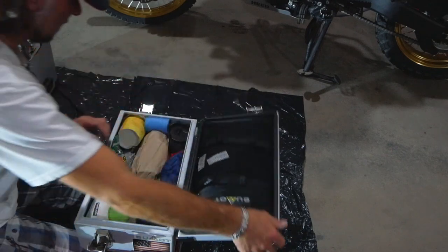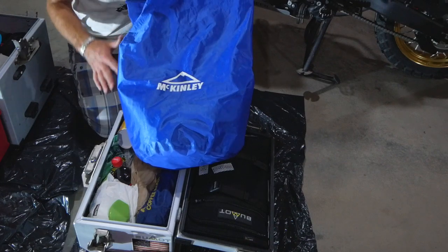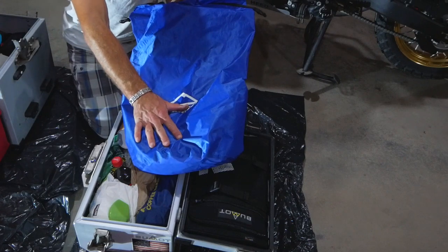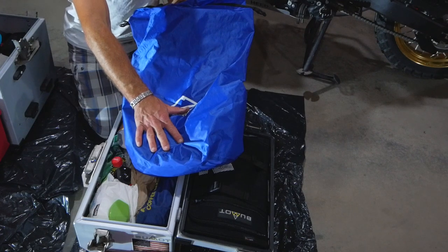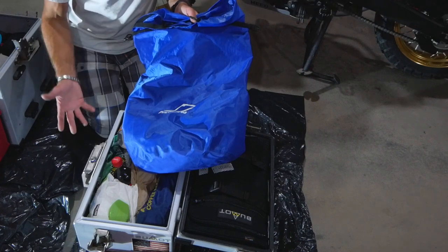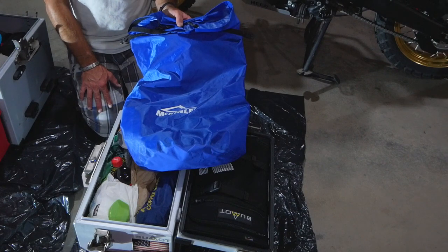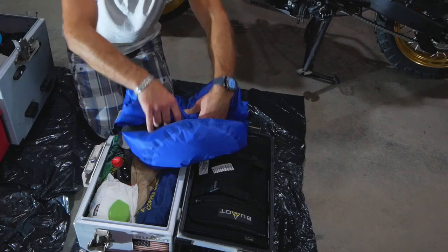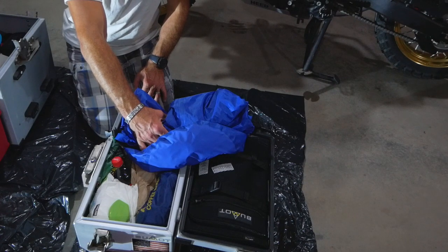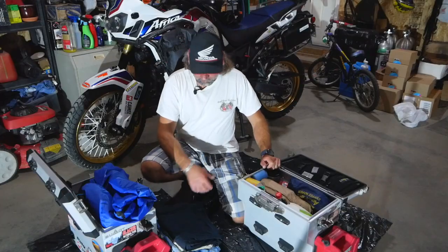I also bring a dry bag for two reasons: sometimes I carry clothing in it and just strap it to the back of the pillion seat, or it can serve as a backup in case a pannier breaks off — you can still put stuff in it to take the load. It's larger but I usually roll it up small and strap it to the back of the bike, and that's where the clothing goes.